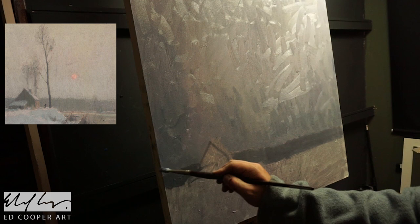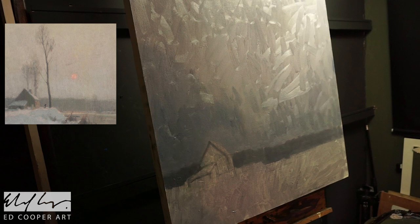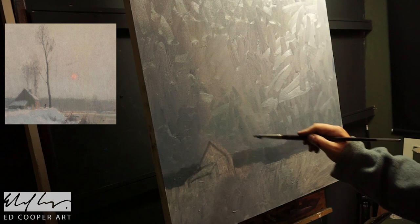I really like these sorts of arrangements. I'm working on a square canvas and I think the original was just slightly wider than it was tall, so that was perhaps not ideal.